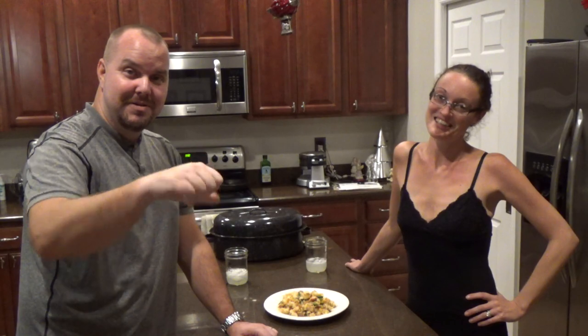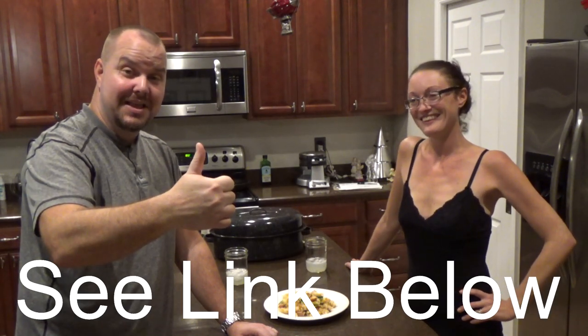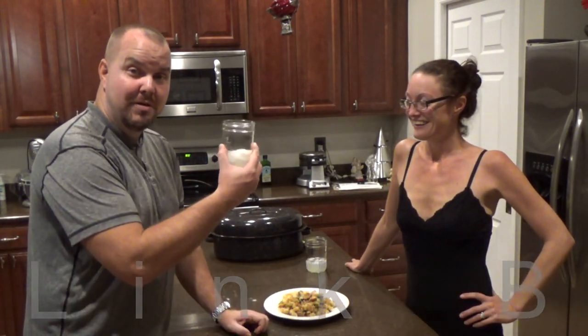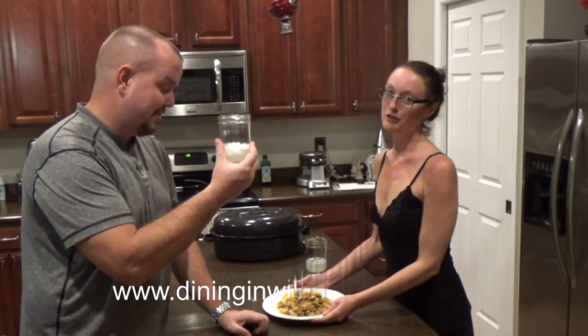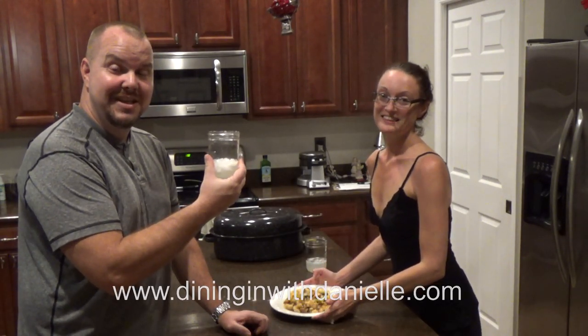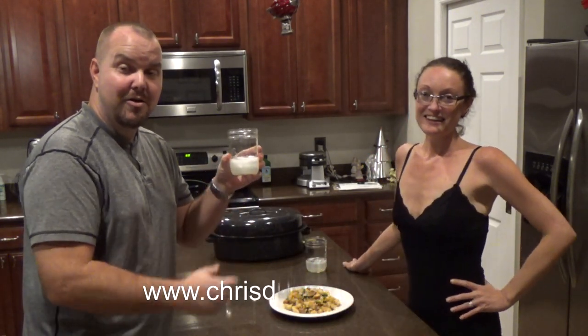Don't hit the thumbs down — if you like it, leave comments and feedback, we like that. We are going to refill and continue our conversation. We're about to eat too, so please take care, y'all.